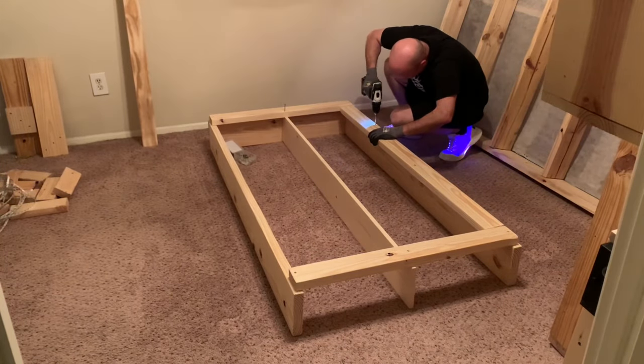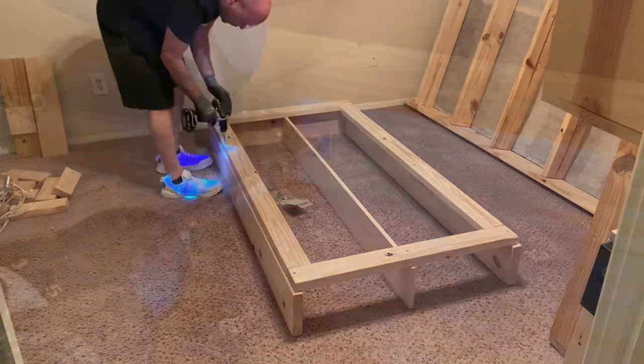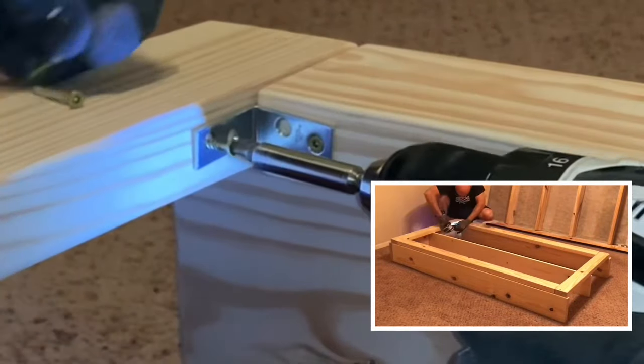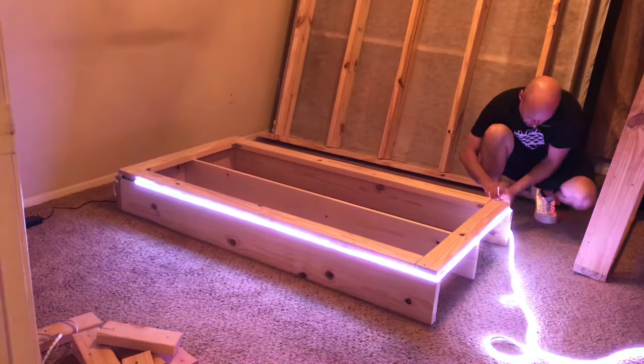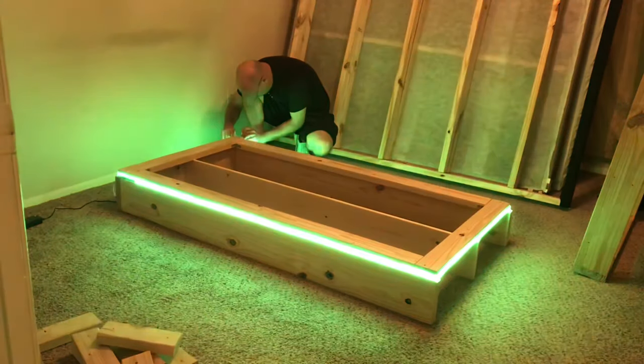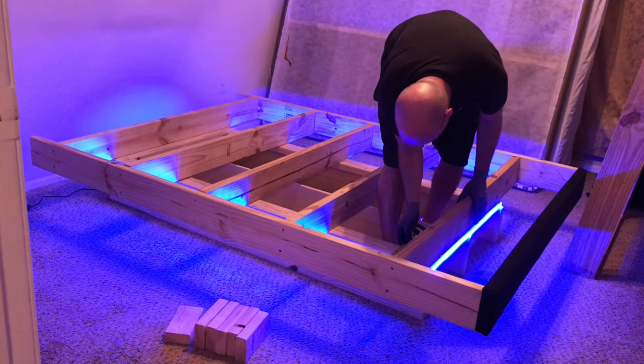Once I get them put back on, this will allow me to rest the base piece on its side without crushing the lights when I need to move it in the future. I installed L brackets on the inside corners of the 2x4s for added strength. I'll quickly reinstall the lights and place the frame back on top of the new base once I've made the measurements necessary to make sure the frame is sitting right where I want it.